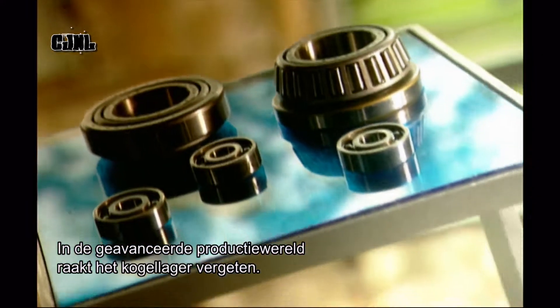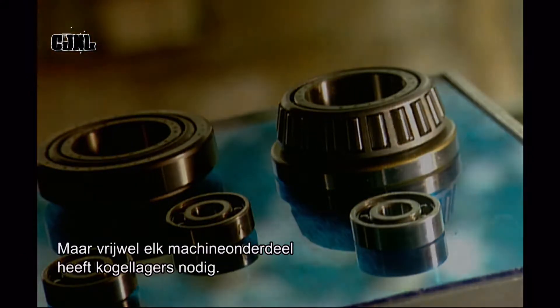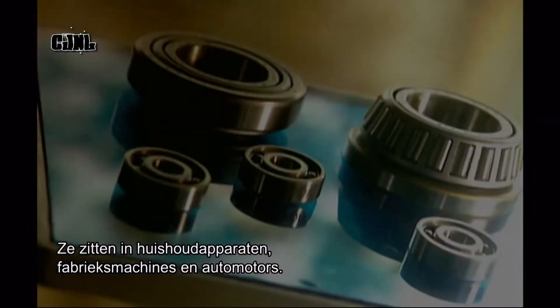In the world of cutting-edge manufacturing, the lowly ball bearing gets forgotten. Yet just about every machine part needs ball bearings to rotate. They're in household appliances, industrial machines, and even car engines.